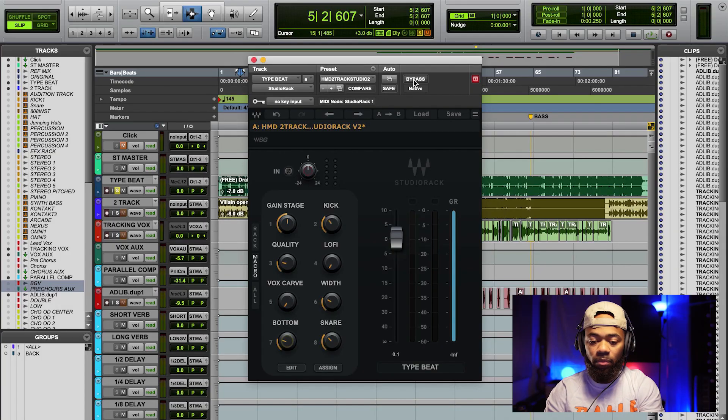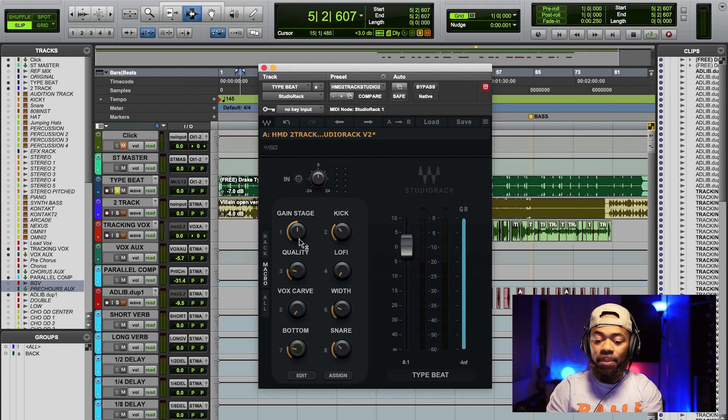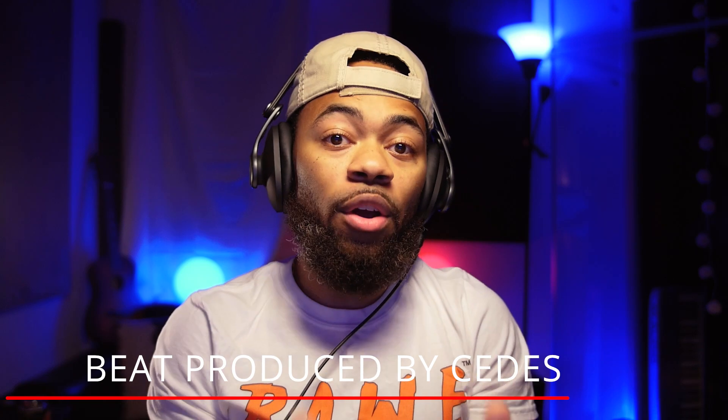Let's get into the plug-in. So first things first, there's a knob here that says gain stage, and a lot of you always ask me about two-tracks and gain staging in general. When it comes to gain staging, really what you're trying to accomplish is you're trying to turn down whatever the sound source is so that it doesn't distort the plug-ins when you throw EQs or anything like that on there. If you have a signal that's coming in very hot to your DAW, then what you have to do is you have to turn it down.